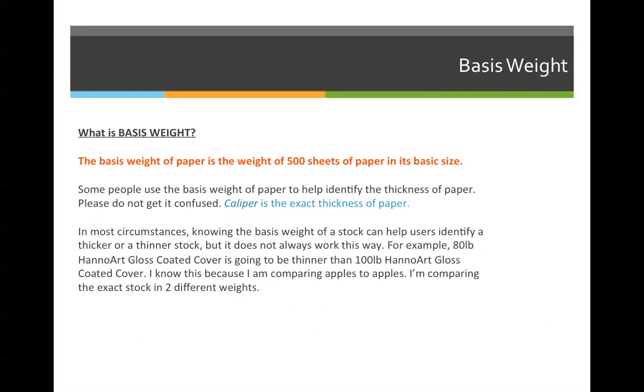We've already identified this, but what is basis weight? The basis weight of paper is the weight of 500 sheets of paper in its basic size. The basic size and the basis weight are used to describe paper. If I say it's 80 pound gloss text, I know it's 80 pounds because 500 sheets of 25 by 38 80 pound gloss text will weigh 80 pounds. That 80 pounds comes from the basis weight, and 25 by 38 comes from the basic size of gloss text.